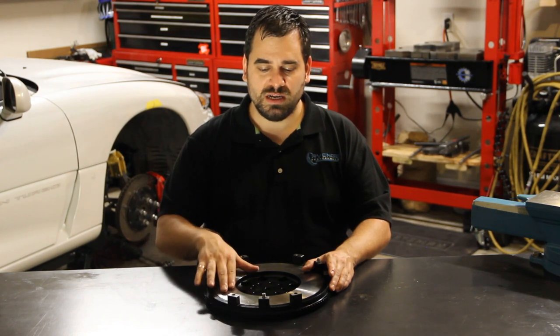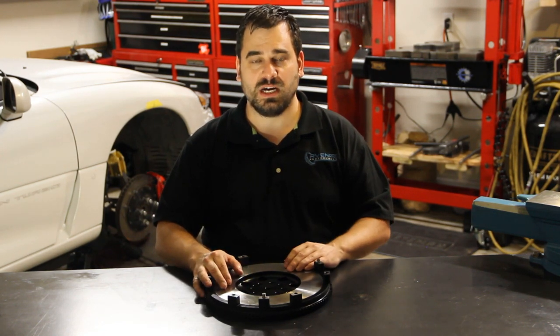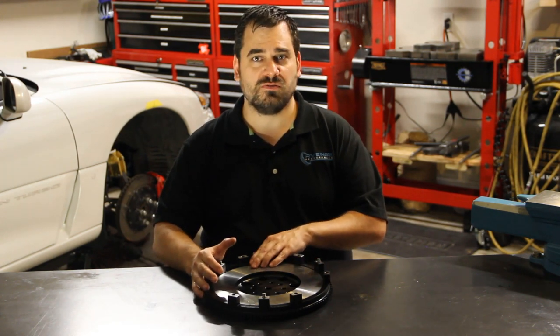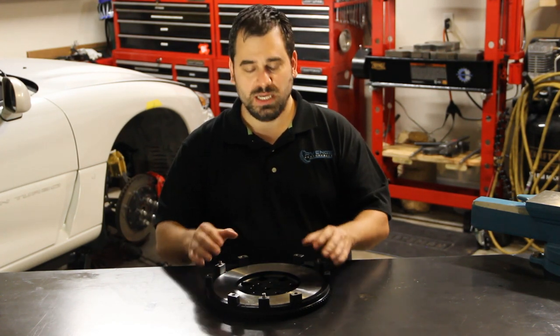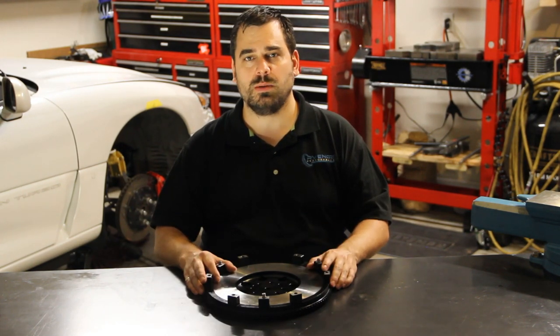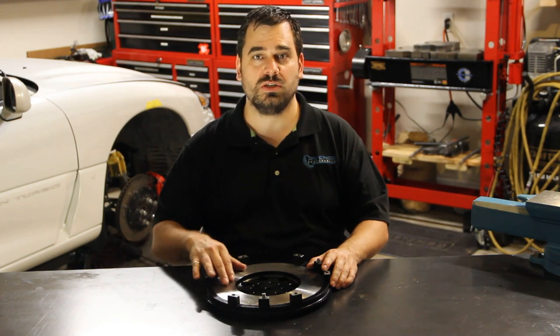One benefit of using a steel flywheel rather than the factory cast iron unit is that this friction surface actually has a higher coefficient of friction than cast iron does, so this will get a little bit more strength out of your clutch unit. You might get 10% more grip strength out of your clutch just due to this material.